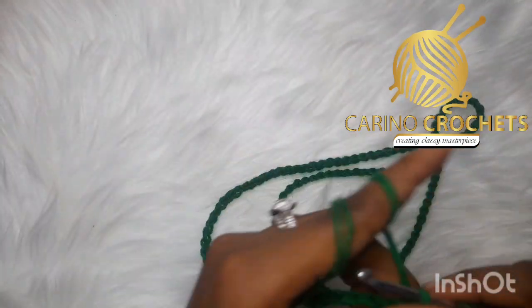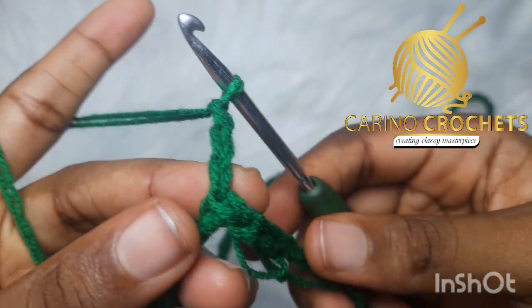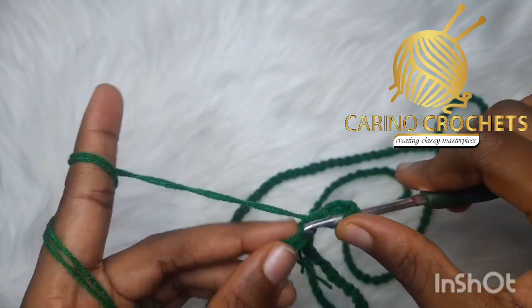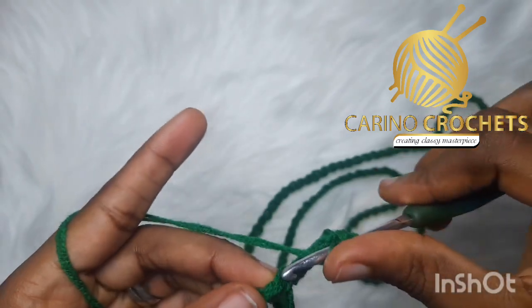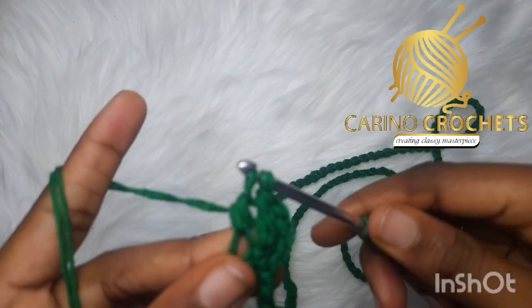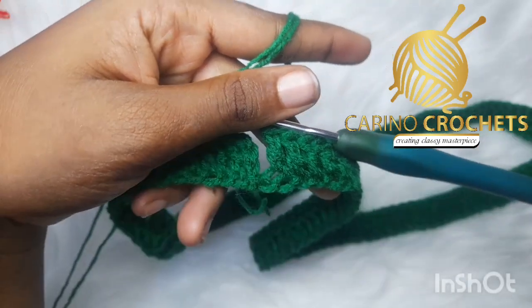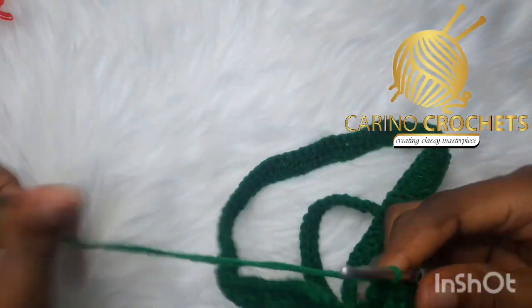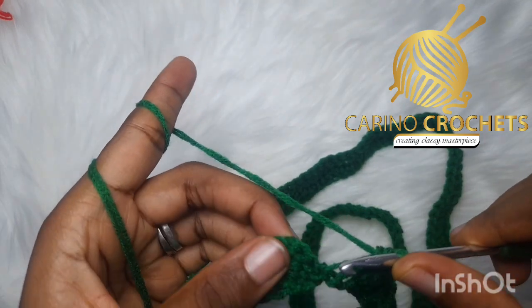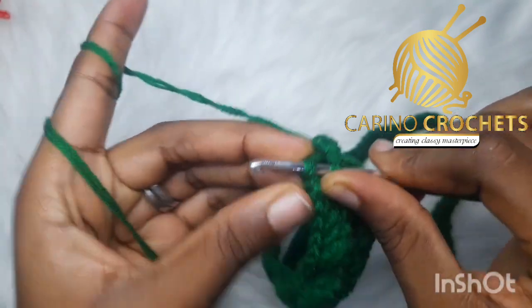So this is what we have. Moving on, I'm going to chain up three, which stands for a double crochet. I'll go ahead and double crochet into all my chains. When I come to the end I'll show you what to do next. Before I slip stitch, I will cross-check again that my work is not twisted before proceeding. I'll slip stitch in the third chain — one, two, three — go ahead.